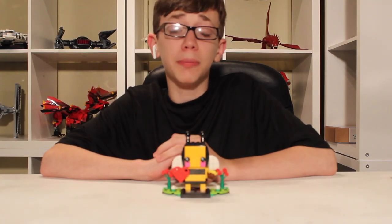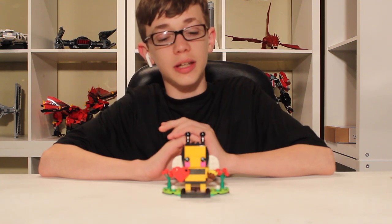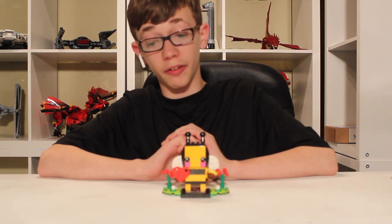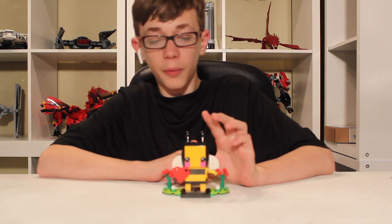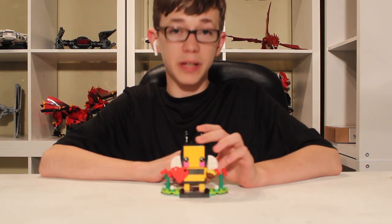Hello, Reclogling Directions here today, and we are reviewing the brickheads I got as a promotion from ShopItAtLego.com. I don't know if they're still doing this, but anyways, here we have the spring promotional brickhead.